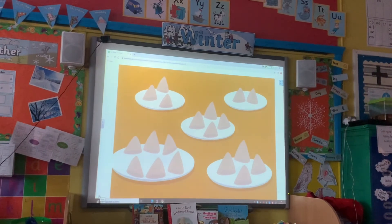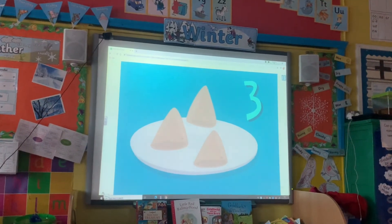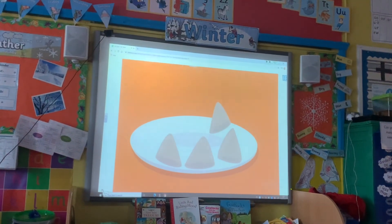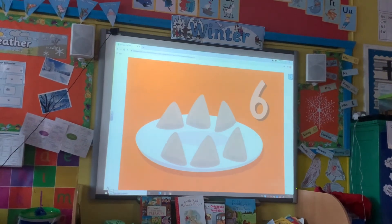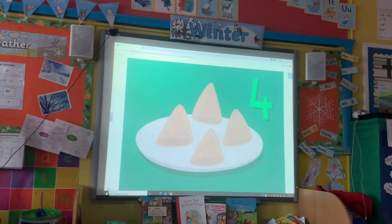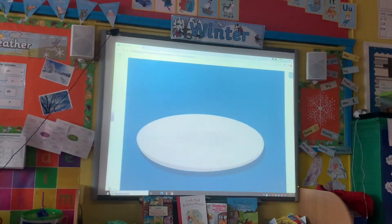Tier 10 and Nina place the samosas onto different plates — can you help them? Nina places 3 samosas on this plate and would like to put double that on the next plate. What is double 3? That's right — double 3 is 6. Nina places 4 samosas on this plate and would like to put half that on the next plate. What is half of 4? That's right — half of 4 is 2.